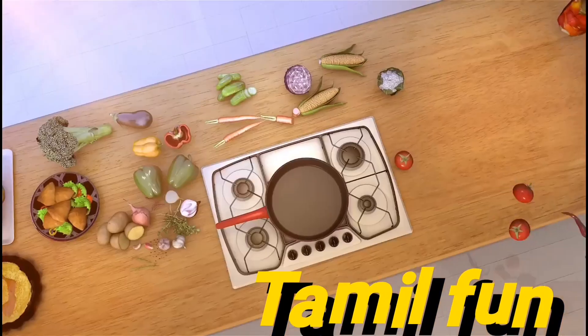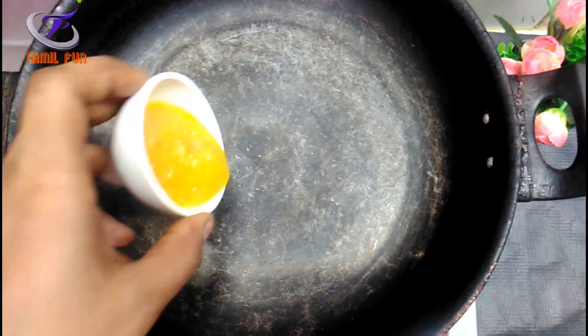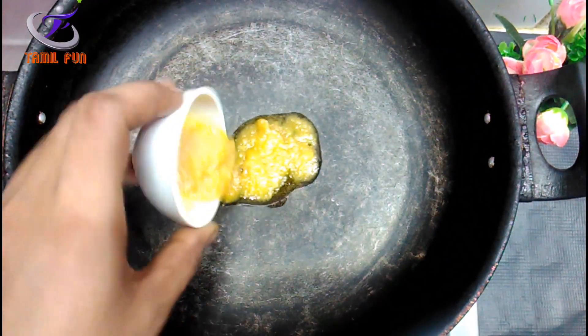Please click on the bell icon. Put a pan on the stove.